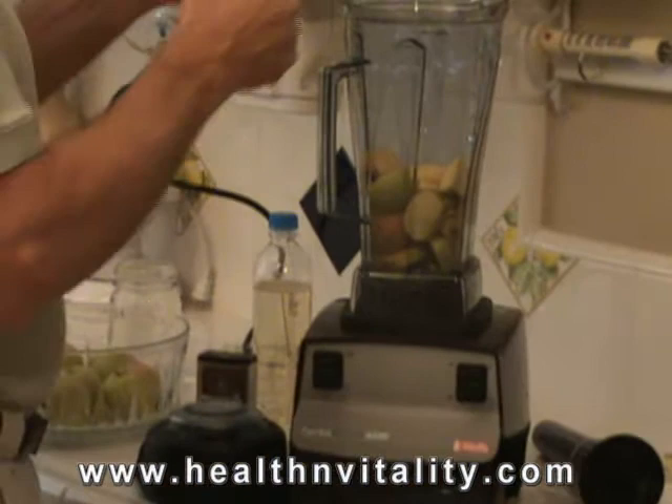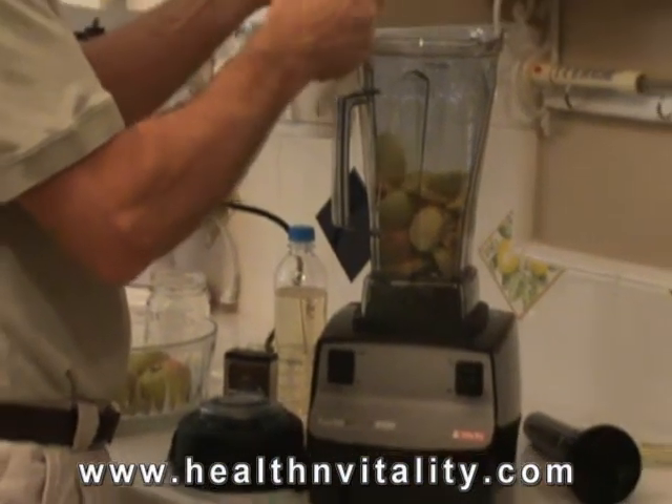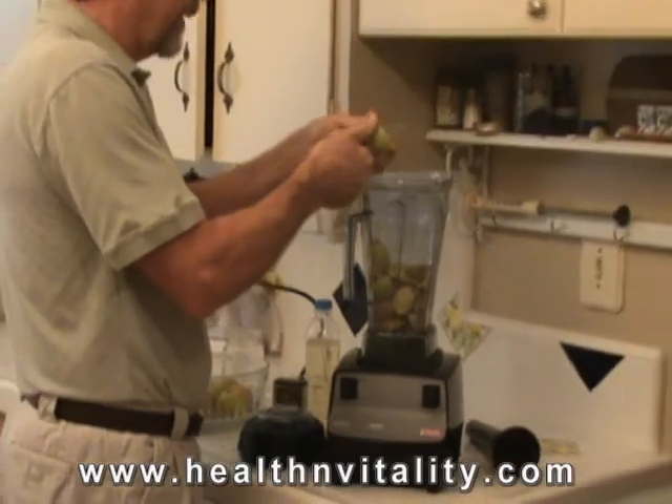It's not quite as good as its big brother, the Vitacup 3, but for entry-level and to save $100, it's a good one.